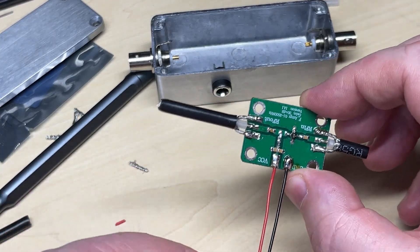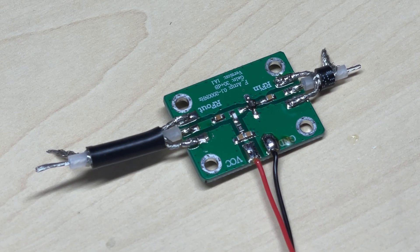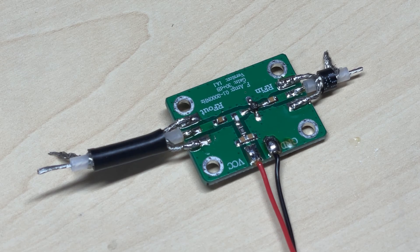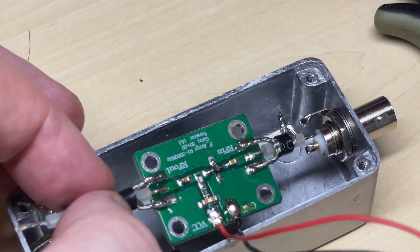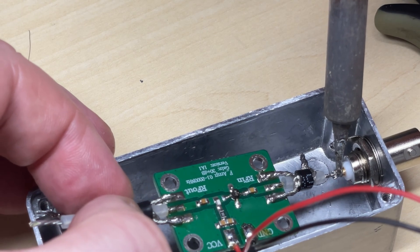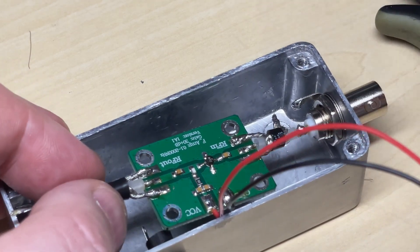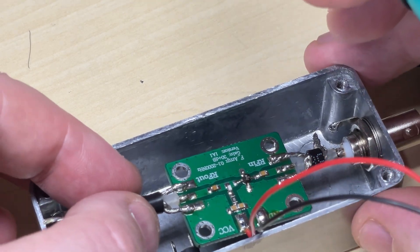We've connected two more wires for the negative and positive supply, and we've shortened down the coax so it should just fit in the box. I've made it so the board will be suspended in the box — yeah, it just fits nicely.